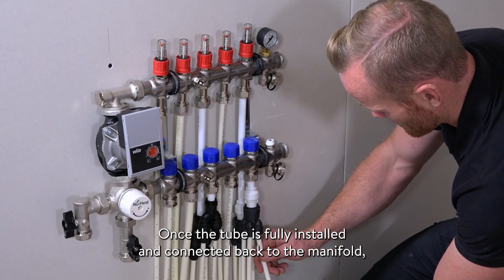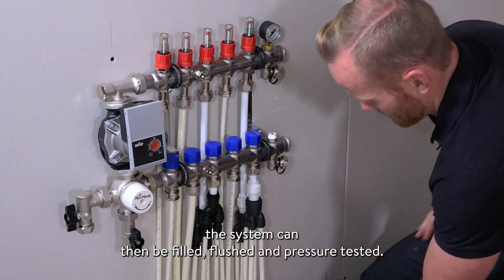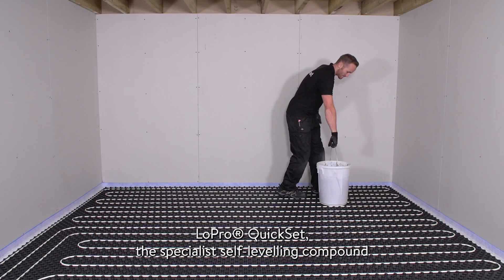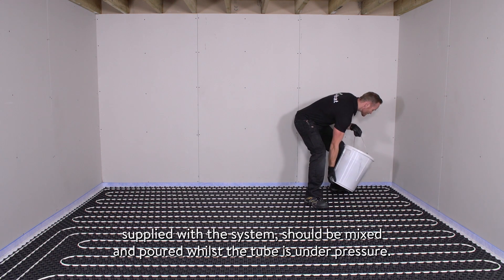Once the tube is fully installed and connected back to the manifold, the system can then be filled, flushed and pressure tested. Low Pro Quick Set, the specialist self-leveling compound supplied with the system, should be mixed and poured whilst the tube is under pressure.